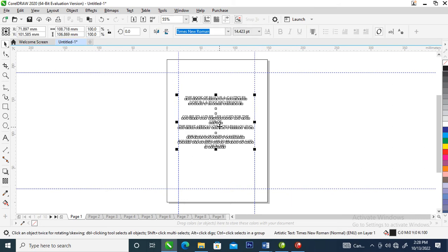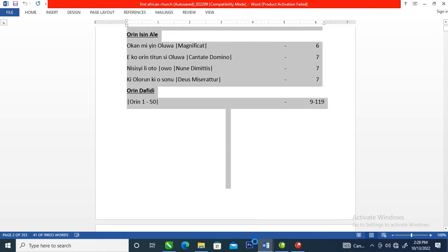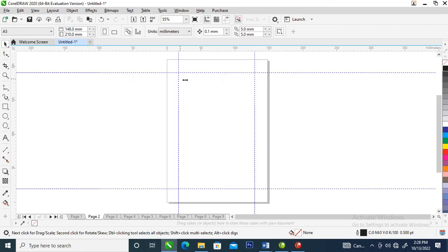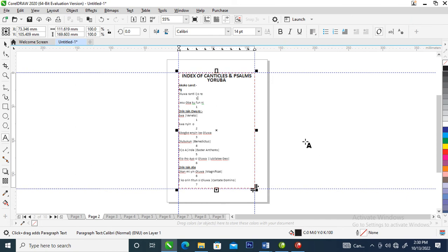Now go to the next page. We are going to copy the index — Ctrl+C on your keyboard. Then go over to your CorelDraw file, draw a text frame using the text tool ranging from the guideline all the way down to the edge of the page. Release your mouse, then Ctrl+V to paste the text. Wait a while... boom, here we are.